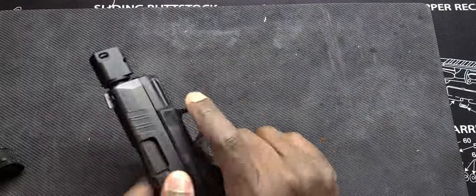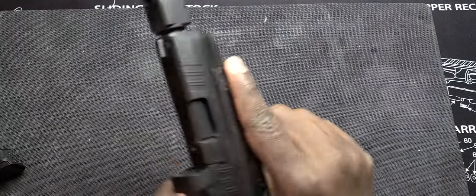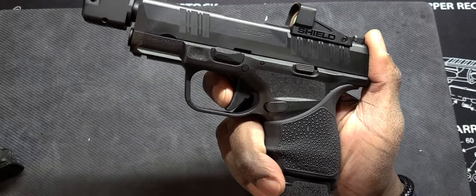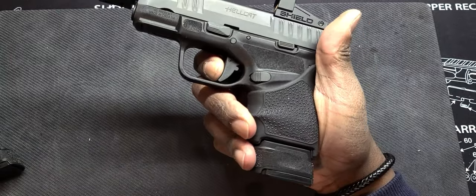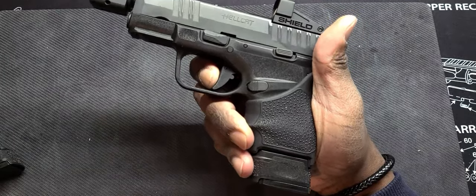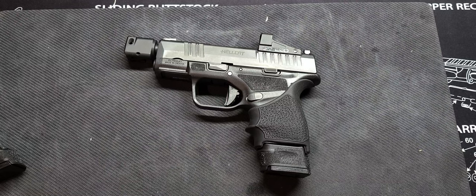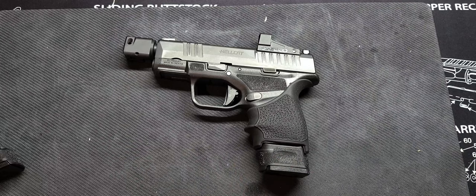Not a bad shoot overall. The trigger pull — this is a pretty good trigger in my book. You're right at the wall, then break, reset, break. Very crisp, very audible, very tactile. It's a heavier trigger, but this is a defensive-purpose firearm, so most of your triggers are going to be heavy anyway. It wasn't a bad shoot, but it is a bit snappy.